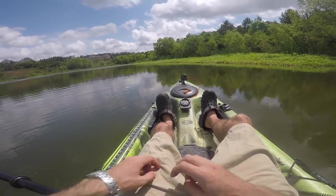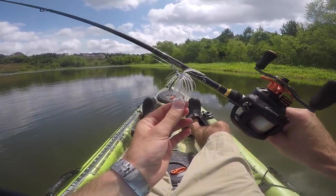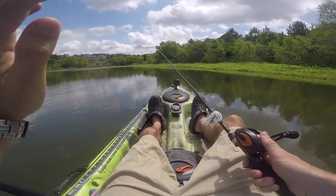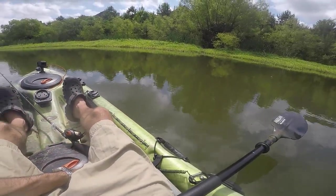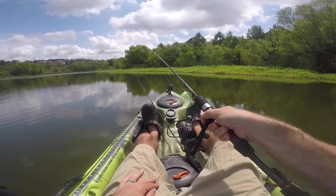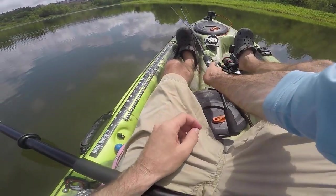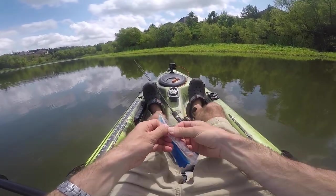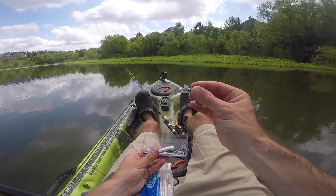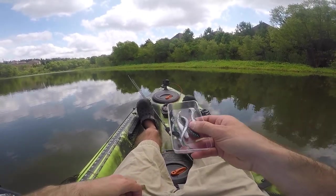We're going to be fishing with the micro chatterbait. I've got two different color options: white and silver, which is rigged up on a medium rod - my crankbait setup. I'm hoping I can get a little whipping action on the end of that rod since it's a little bit lighter. I've also got the white and chartreuse micro chatterbait rigged up on my Ferry One, which is a light action rod. We're going to give these guys a trailer - some white and silver paddle tails. I've also got a little green and a black and silver option.